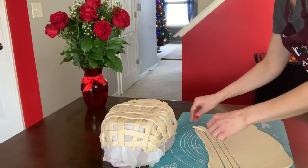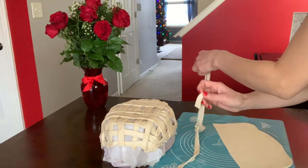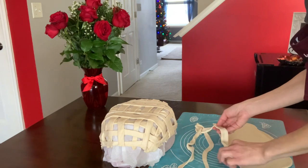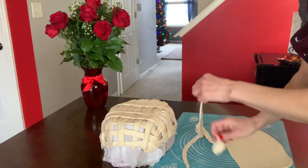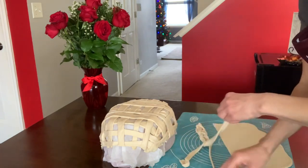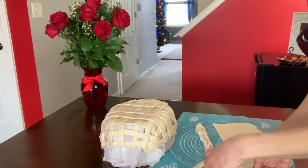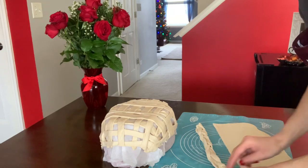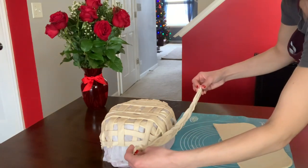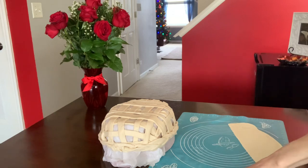I'm going to make a braid right now and place it around the edge. I already showed you how to make a braid — there's a video on my channel for braided bread rolls that you can check as well. You take three strips and go over and under to make a beautiful braid. The braid will go all the way around the edge.